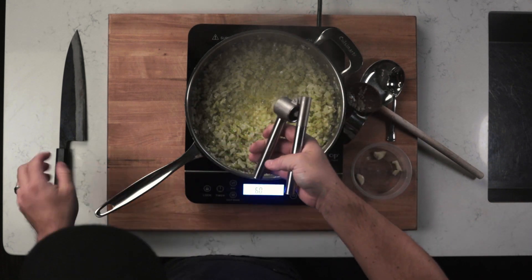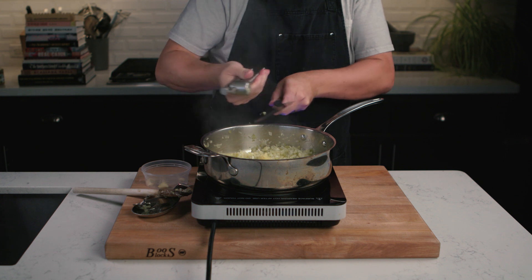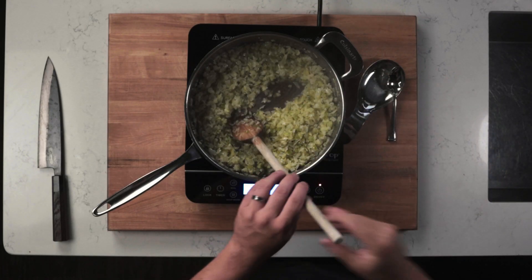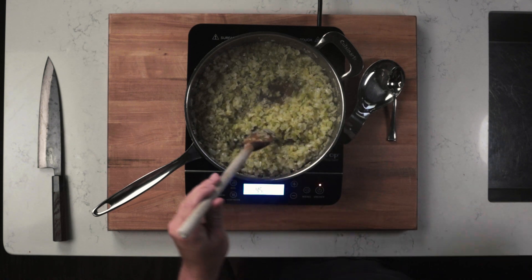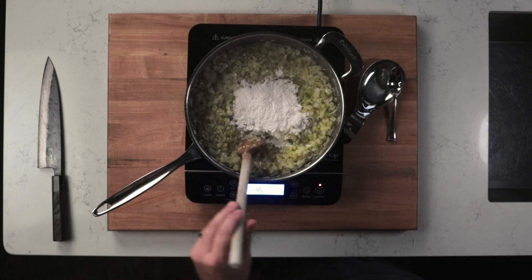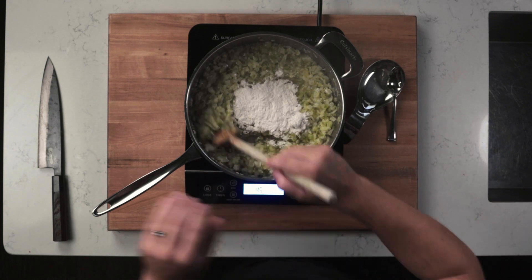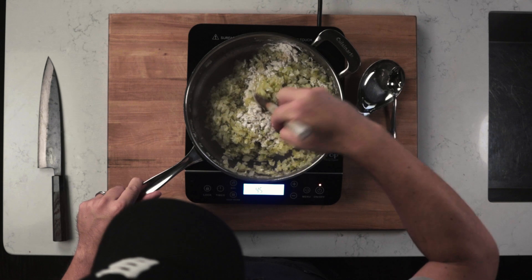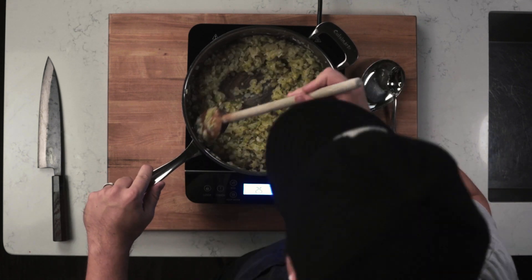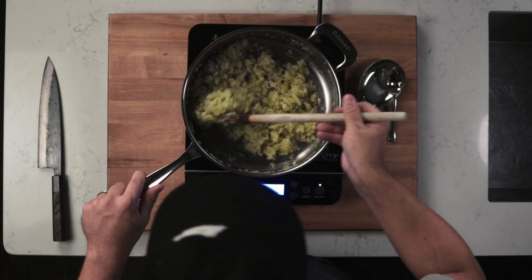Once you reach that stage, add in your minced garlic and cook that for about one to two minutes. After that, add in your flour — we're going to be making a blonde roux. Typically when making a roux, the flour is added at the beginning with the butter, but we want our vegetables to be nice and soft, so we're adding the flour now.